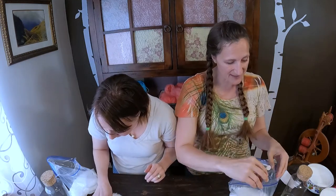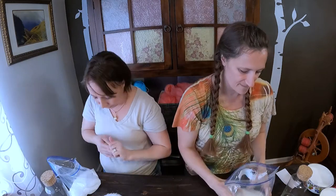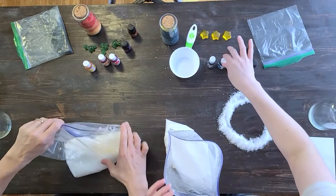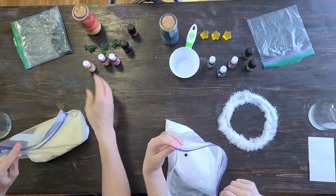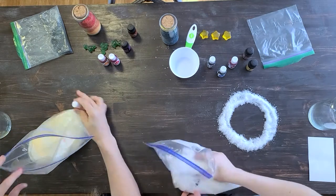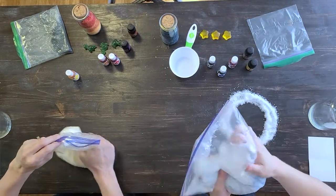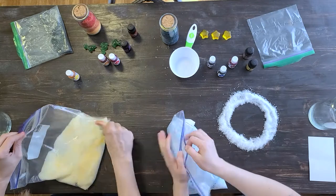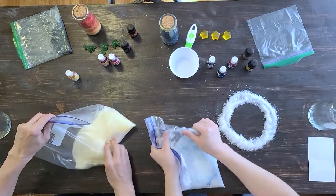I don't need any white because I'm doing fire, so I'm going to start with yellow. I want this to look like clouds in the sky. And I want a really pale blue at the base of mine, so I'm just going to do one drop of blue — this is some potent blue. If you feel like it's not quite the color you want, just add some more, but remember you can always add more — you can't take it out. So start small. If you have air in your bag, it makes it harder to mix around, so just try to keep your air low.